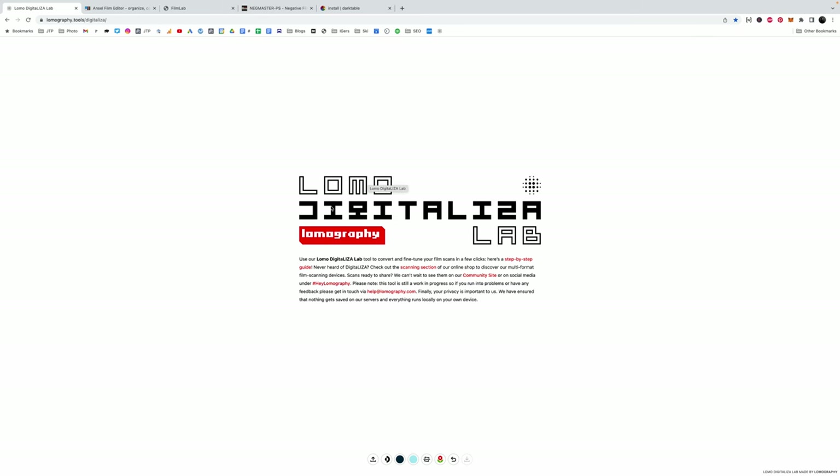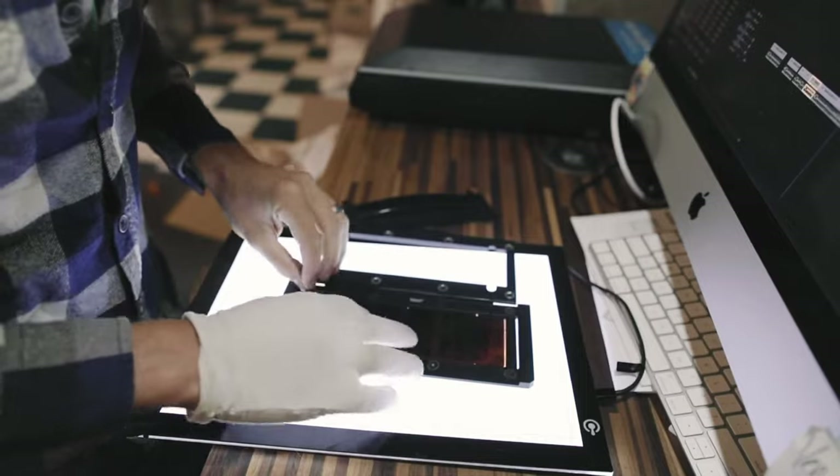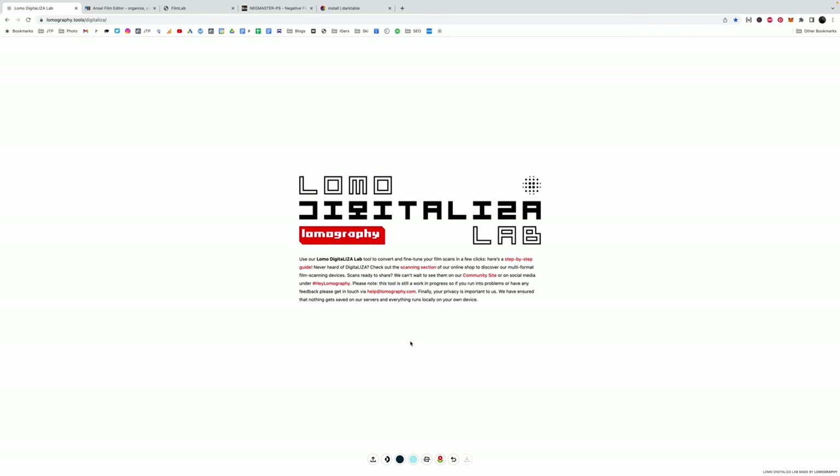I'm going to start with a couple of free options. The very first one is the Lomo Digitaliza Lab. The Lomo Digitaliza used to be masks that held your film — they were the first ones you could use to scan sprockets on a flatbed. But Lomography has also rolled out this tool that does super simple conversions.